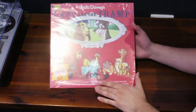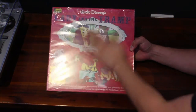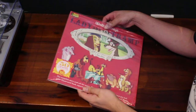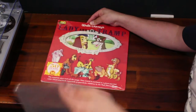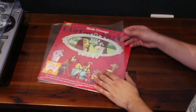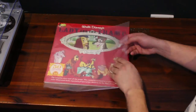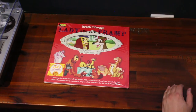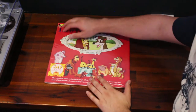Okay, so here we are. This is the Lady and the Tramp Magic Mirror Storyteller Vinyl. It's a bit shiny because I've got a couple of layers of plastic on here — I'll take them off. The first layer is just a sleeve protector. I protect all my records in these sleeves — I'm a bit OCD about them getting wrecked. You can get a pack of 50 of these from JB Hi-Fi for about $20 here in Australia.